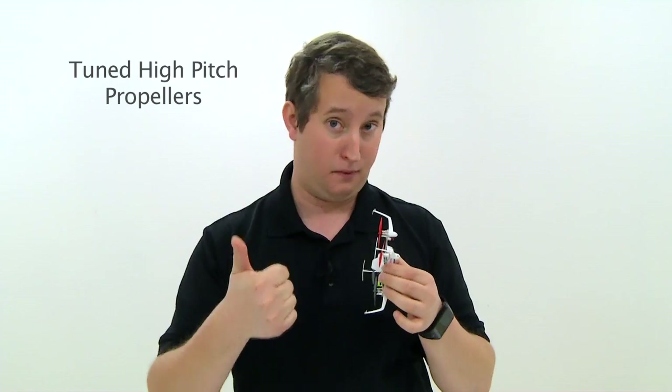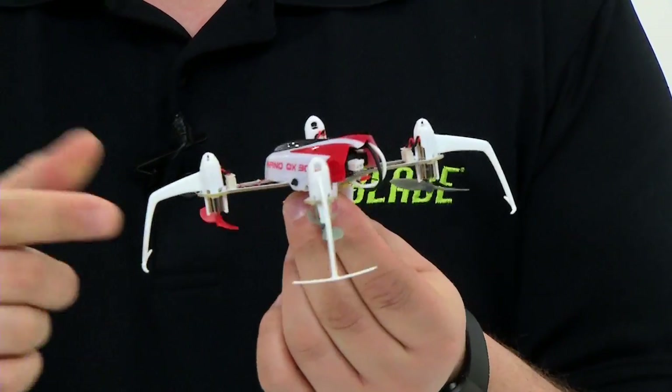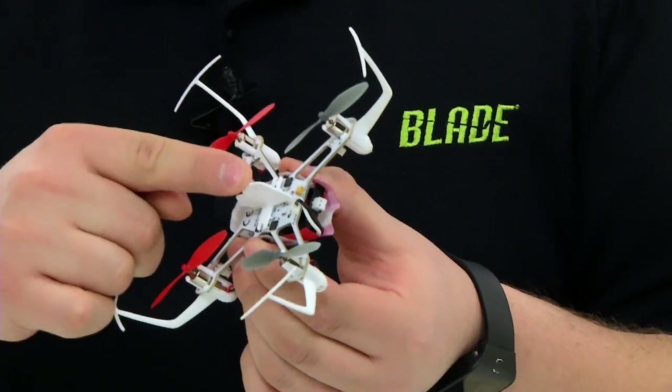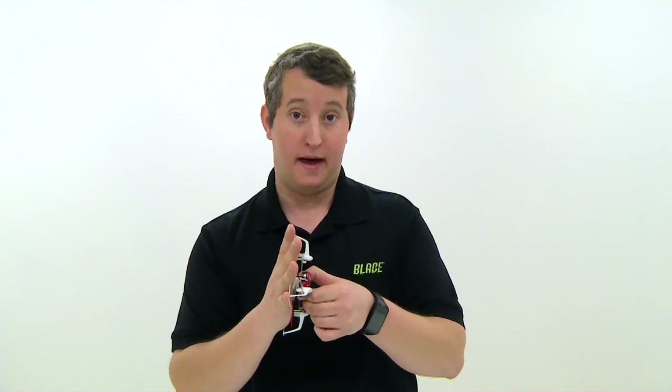So when they're in negative thrust, they're performing just as good as they are in positive thrust. We've kept the design of the NanoQX prop guards, so those are implemented on the NanoQX 3D, preventing you from hitting a wall and messing with the propellers. We've also added this nice fin on the bottom that protects all the electronics if you have a hard landing in this direction. It also protects the props and the motors from a hard landing when you land flat.